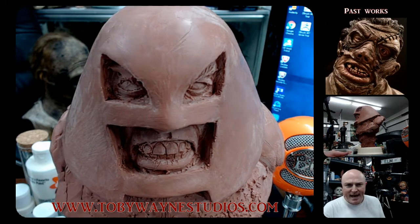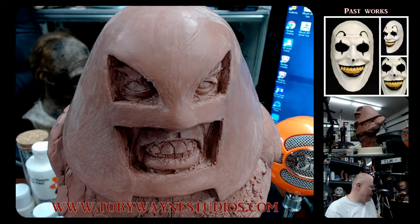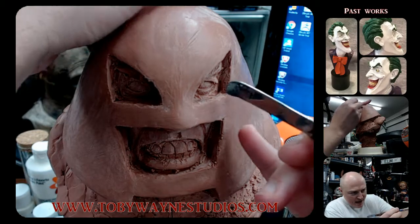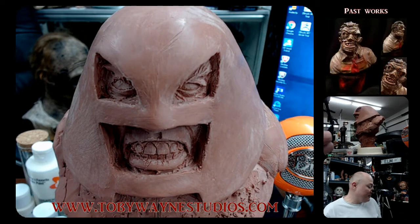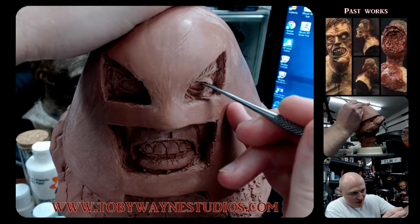I don't know exactly how long this video is going to be. I'm going to be kind of trying to keep an eye on the time, but you know me — once I get started, it kind of just goes wherever it's going to go. In the last video, I talked about possibly cutting this mask part off. I'm going to try to work around it so I don't necessarily have to remove it, but we'll see how that goes.